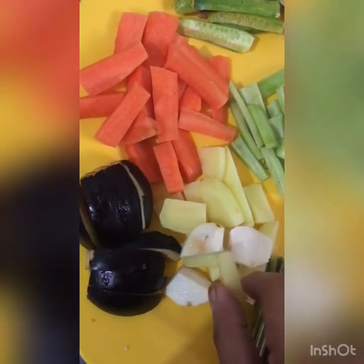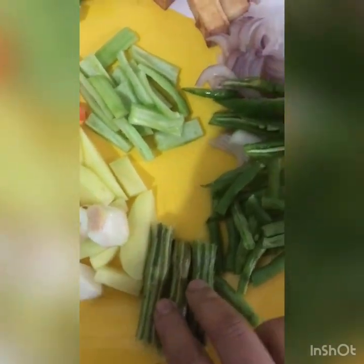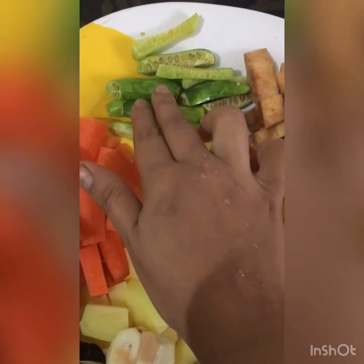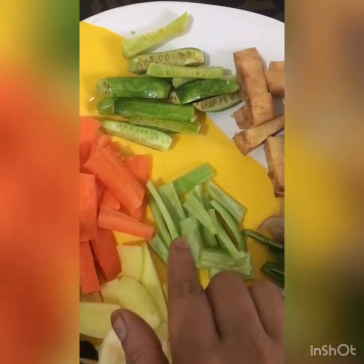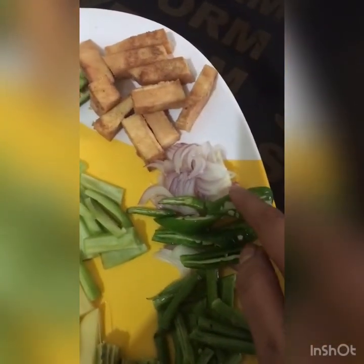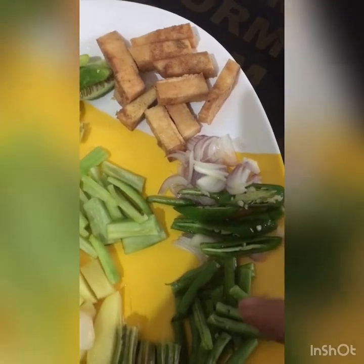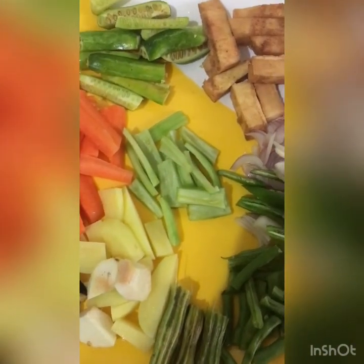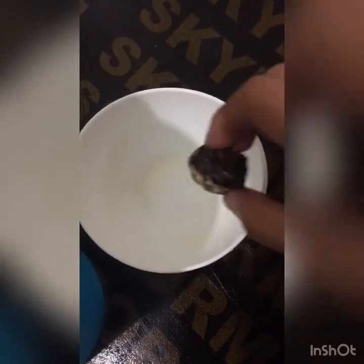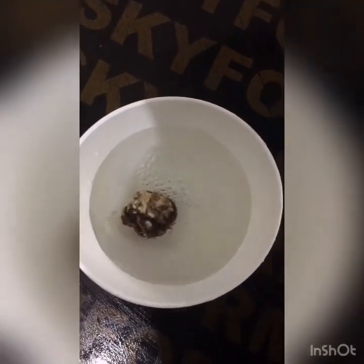If you want, you can use a variety of vegetables: 1 small piece of beans, 1 small piece of carrot, and 2 small pieces of pineapple.